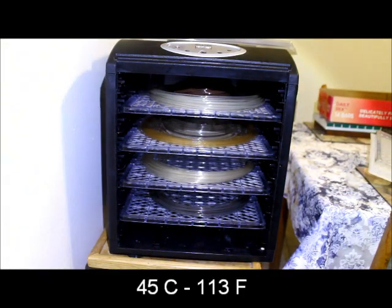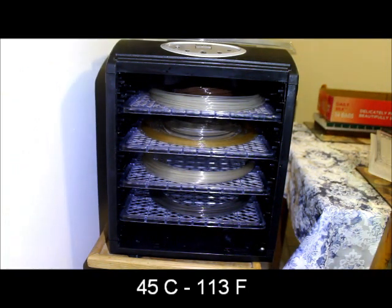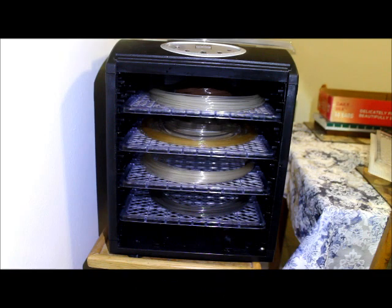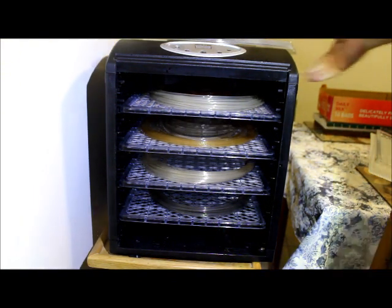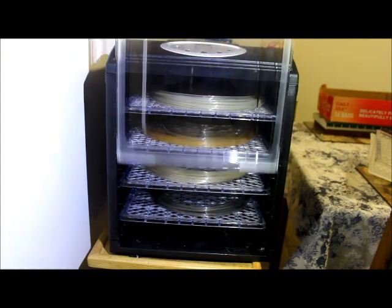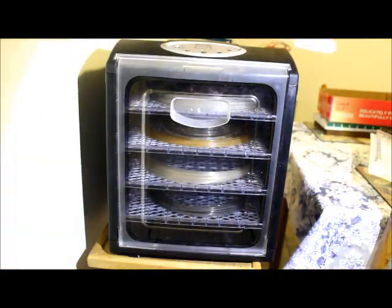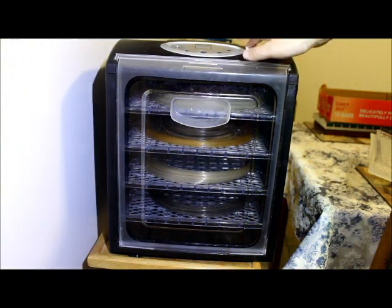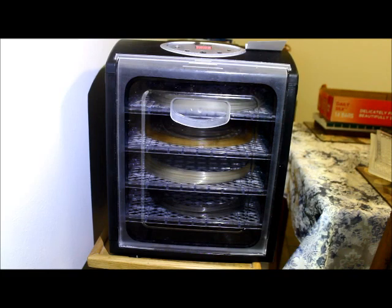Alright, so I'm going to stack all the filaments in one batch. This is a pretty large food dehydrator — you can also do this in an oven. To program it, it's already plugged in. Close the door, put my cheat sheet up there.